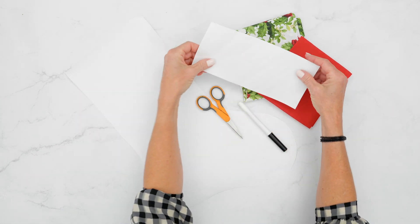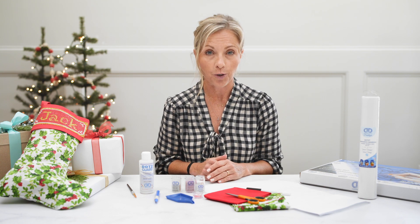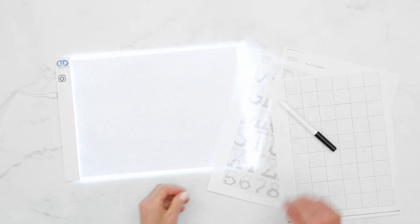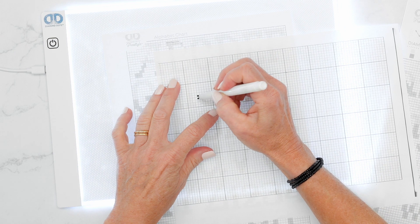Once you've got your stocking, you're going to use your Dots Light Pad to personalize and create your pattern. Place your alphabet on your Dots Light Table and, using your marker, you're going to create your pattern.